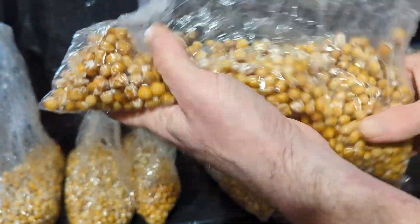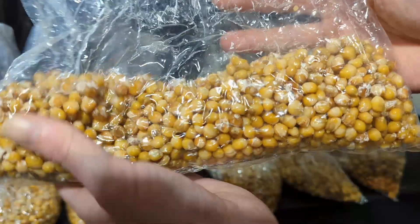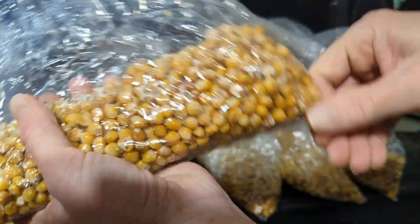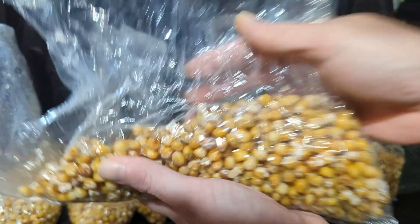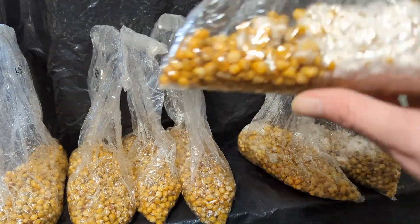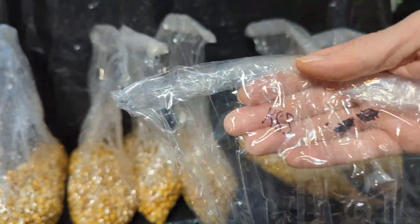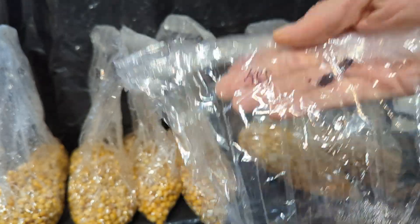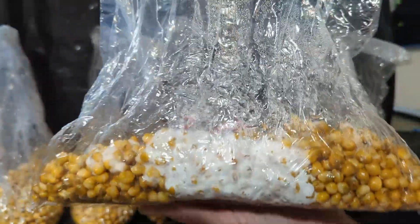Once it's fully colonized and you've done the break and shake test, if it recovers, then it's ready to spawn to bulk. And that's it for this video. In the next video, we'll cover making substrate with coco coir and vermiculite, and we'll go over how to spawn to bulk. Thanks for watching — we're getting closer to the end, so thanks to everyone for following along. I'm excited to get all this grain spawned and get some mushrooms growing. If you have any questions or something you'd like to add, feel free to leave it in the comments below.